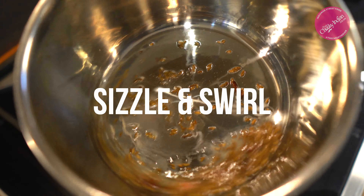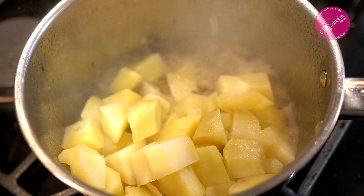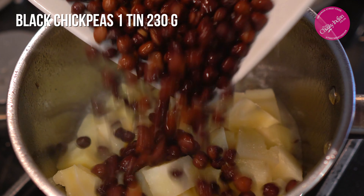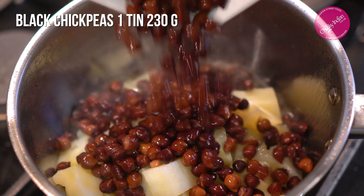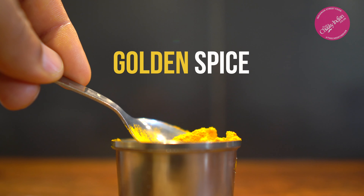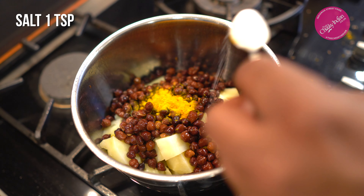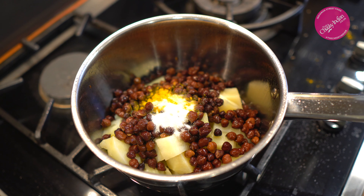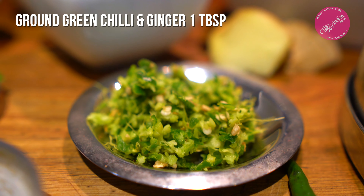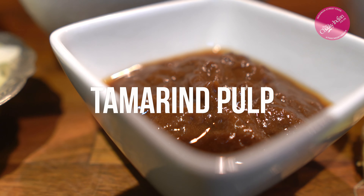Then we'll be ready for our potatoes. This is about 400 grams of parboiled potatoes cut to about one and a half inch cubes. Next up is our chickpeas — we're using black chickpeas, tin chickpeas are absolutely fine. Drain off the fluid and drop them straight in. Now we've got half a teaspoon of turmeric powder and one teaspoon of salt — just drop it all straight on top. There's one tablespoon of ground ginger and chili, equal mix, finely ground.